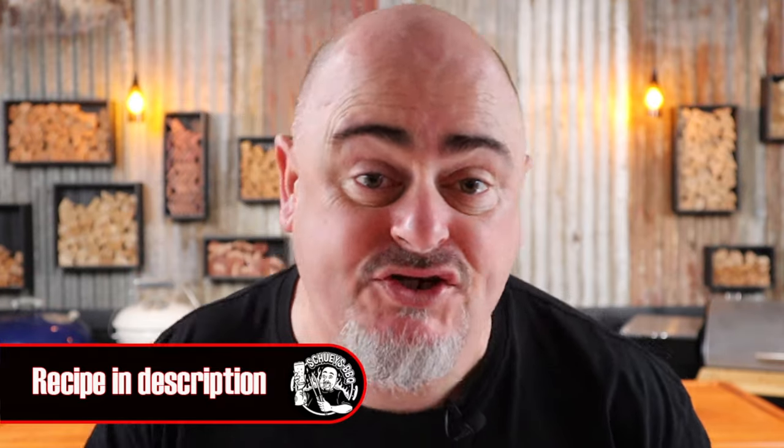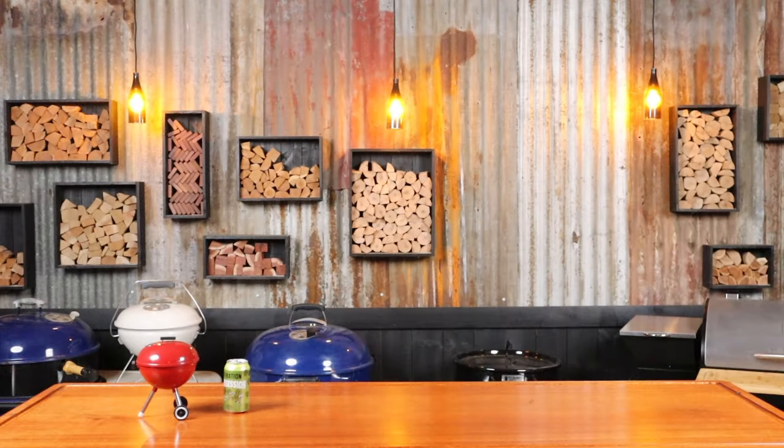I'm Chewy and in this video I'm going to show you how to smoke the tastiest meatloaf. Like all my videos, check out the description for a full list of the ingredients. So just sit back, grab a drink or two and let's get into it.